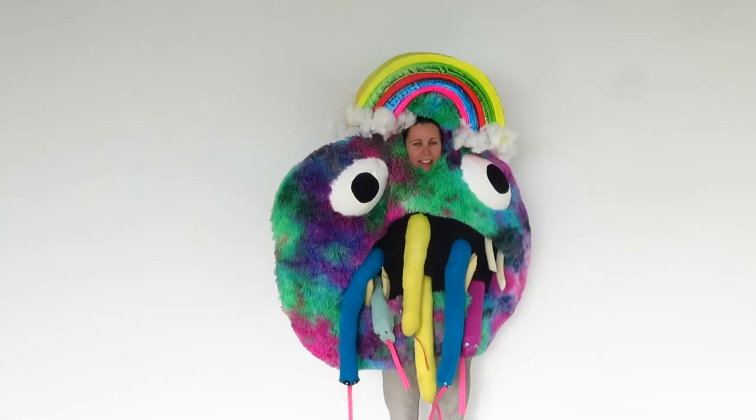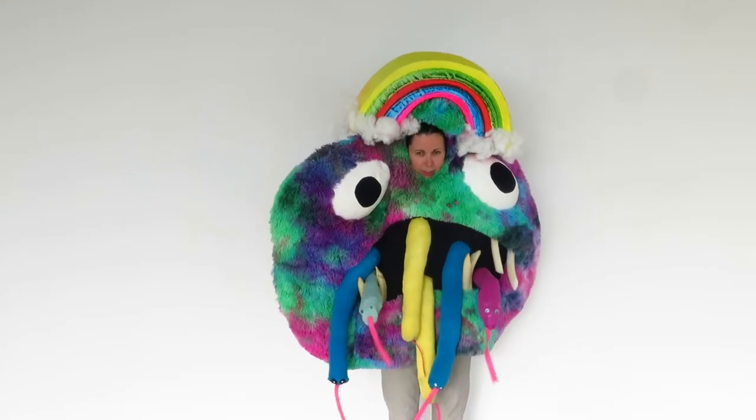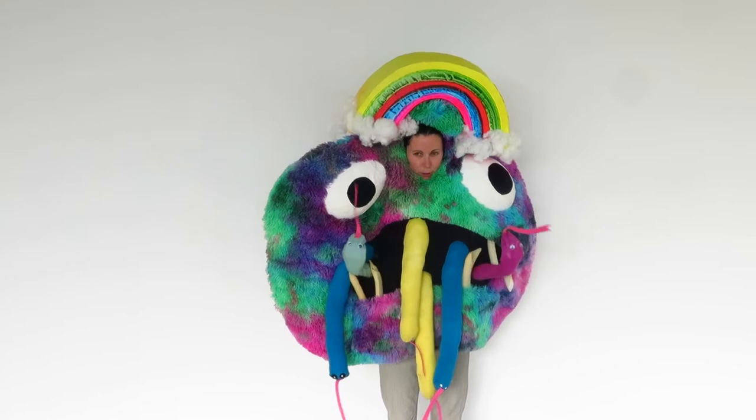This is the completed costume with all the bits together — snakes, idols.